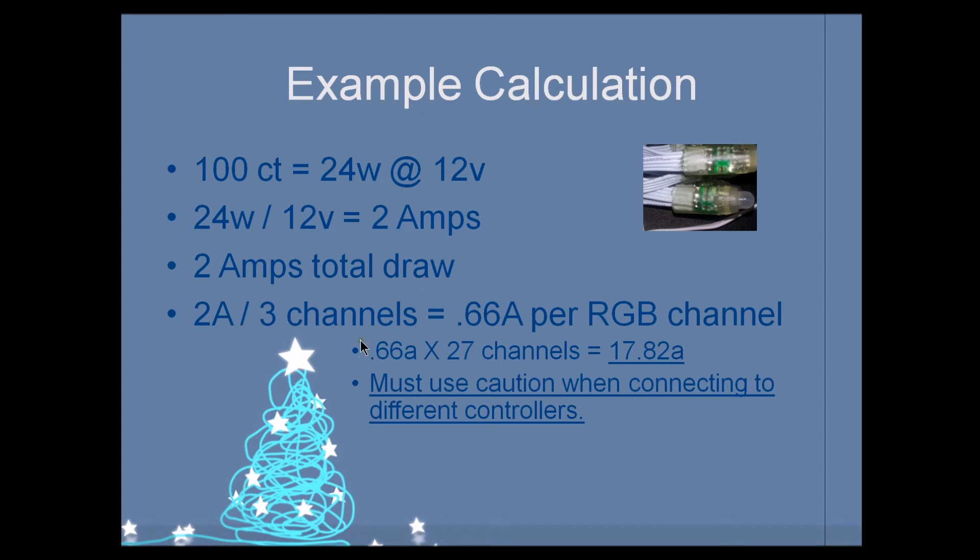This gives us 0.66 amps per channel. Let's multiply that out by my original 27-channel controller — that equals 17.82 amps. We must use caution when connecting to different controllers. Remember, my 27-channel controller can only handle a maximum of 15 amps. This is over that by 2.82 amps. So if I were to run nine strings — 900 RGBs — off of my 27-channel controller, I'd be pulling too much power and could risk a fire in my controller housing. For new people trying to get as much out of a board as they can, knowing the specifications for each individual board is critical.